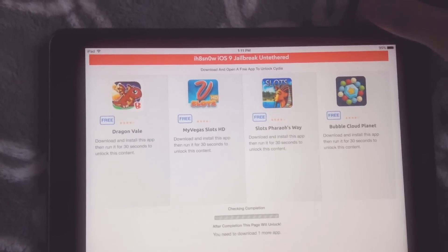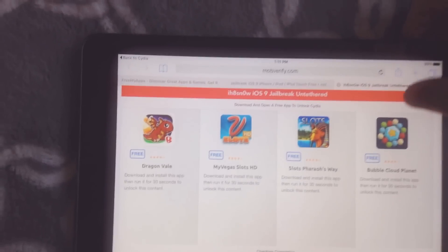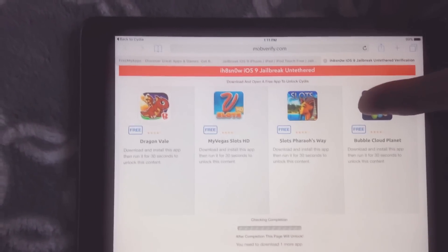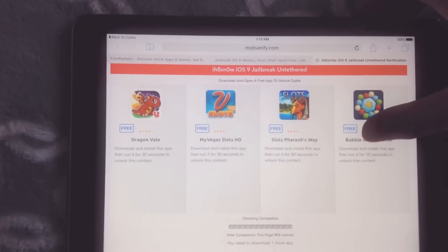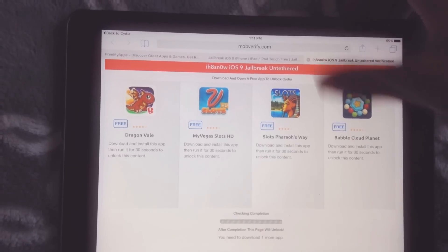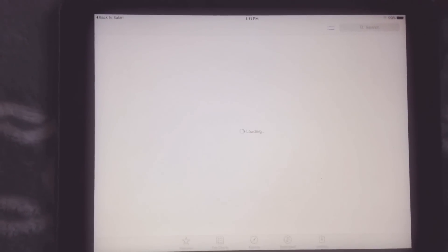I think I did download the application — don't skip it. Going to download it.